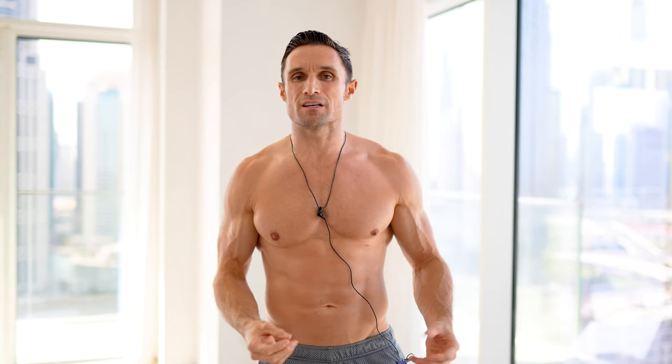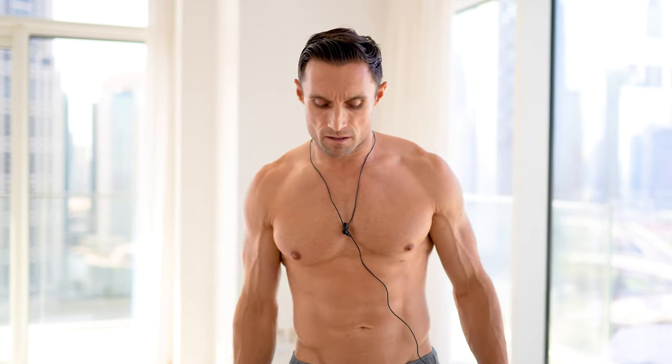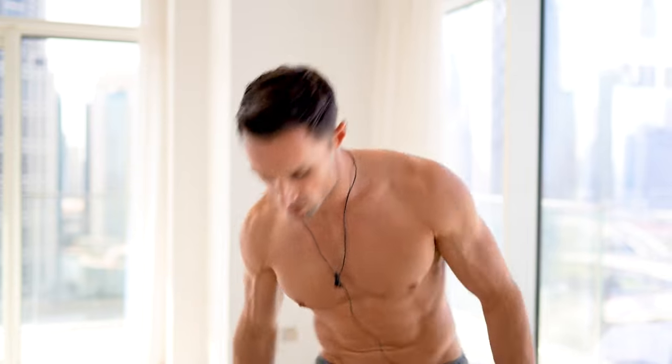The beauty of this is you can train anywhere. You can train from home if you've got dumbbells. And even if you had a gym that was compromised with equipment, 99% of the time a gym is going to have dumbbells. But these are my three go-to chest exercises.